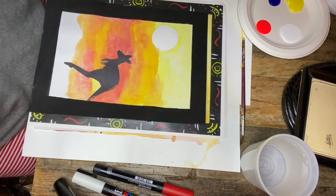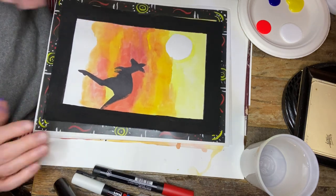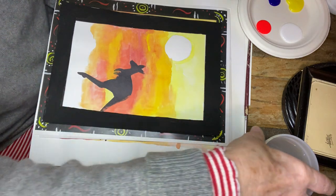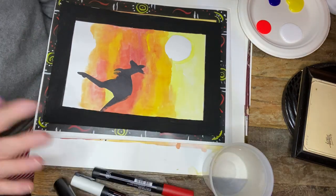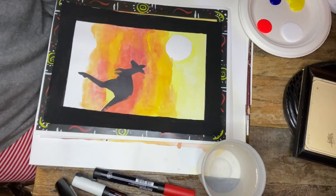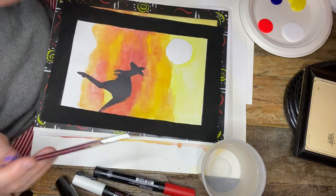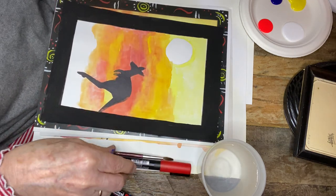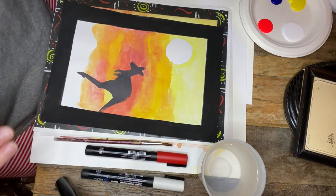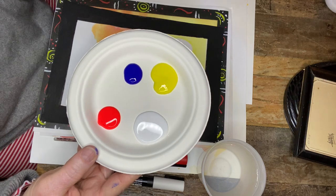This is part two to the aboriginal silhouette that we started last week. What you're going to need for this project is a cup of clean water, a nice brush with a good tip to it. I just pulled out these paint pens, but you don't need paint pens if you don't have them. I chose some tempera paint.